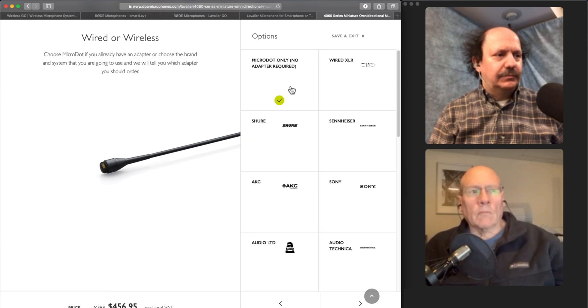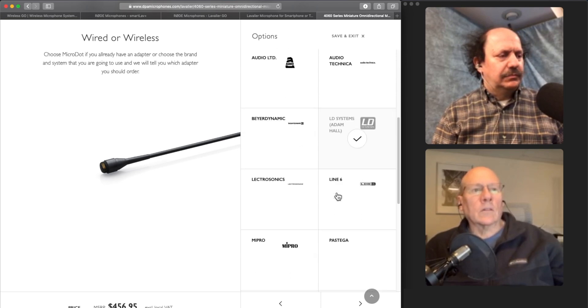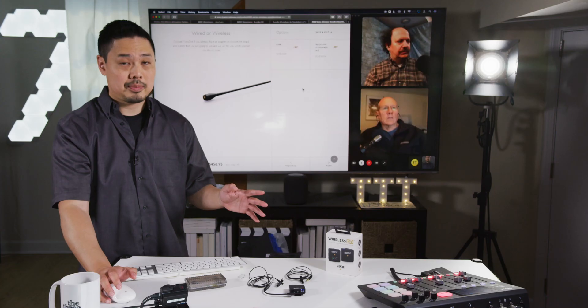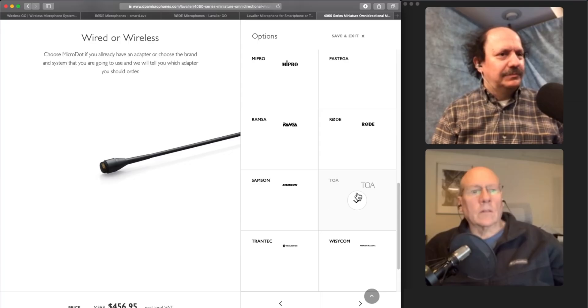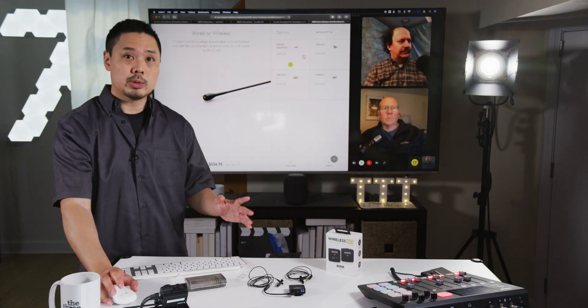Then you choose the type of connection. Now, this is the tricky part — if you were to choose Rode on their website, they show you the DAD 6034 connector, which looks like a 3.5mm connector and is, but it's not the right connector for the Rode Wireless Go. To get the right adapter, go back and instead choose the one listed under the TOA brand — the DAD 3050 connector. That is a plain TRS adapter with no electronics in the adapter itself, no resistors or other electronics to match the signal. That's what you want for the Rode Wireless Go.